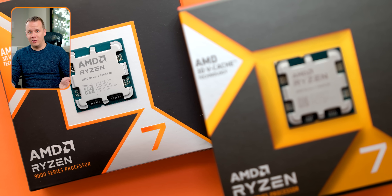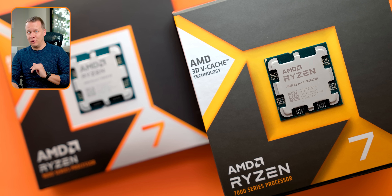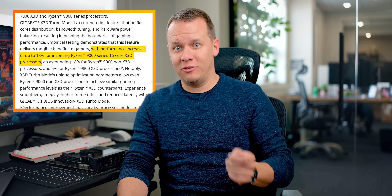Ever since our 9800X3D review was posted live, there's been a lot of questions about this turbo mode that we previewed in that video. What can it actually do for other processors in the Ryzen 9000 series lineup and also the 7000 series? Some manufacturers are claiming you can get up to 18% better performance on Ryzen 9000 series processors. Is that even possible?